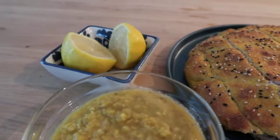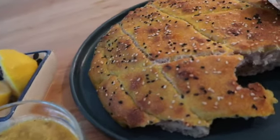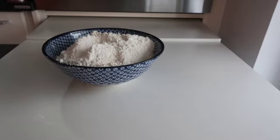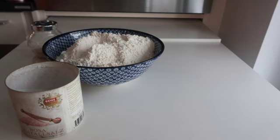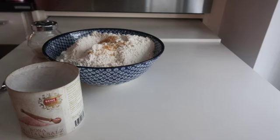Hey beautiful people, I'm so excited for this video because we are making this beautiful dal with this beautiful Turkish pita bread, which I'm trying for the first time today for you guys. Welcome to my video — if you're new here, don't forget to subscribe. If you are a returning friend, thank you very much for your support, your love, and always for your feedback.